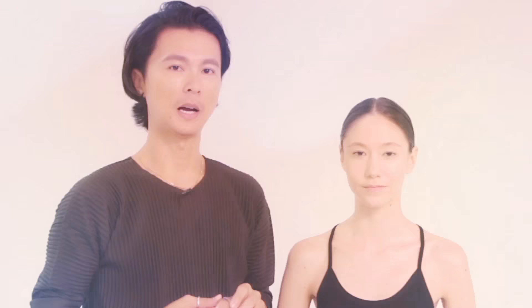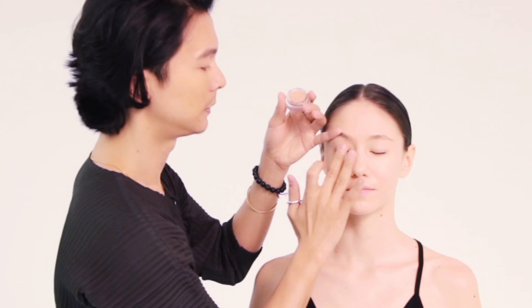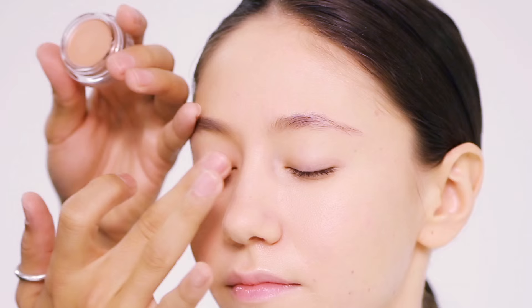Normally before I start on the eye makeup, I like to curl the lashes first. So I'm going to start off with the lash curling. After curling the lashes, I'm going to put on the Cream Eye Color Solo. This is a cream-based eye color which you can use on its own or as a base for your eye shadow.